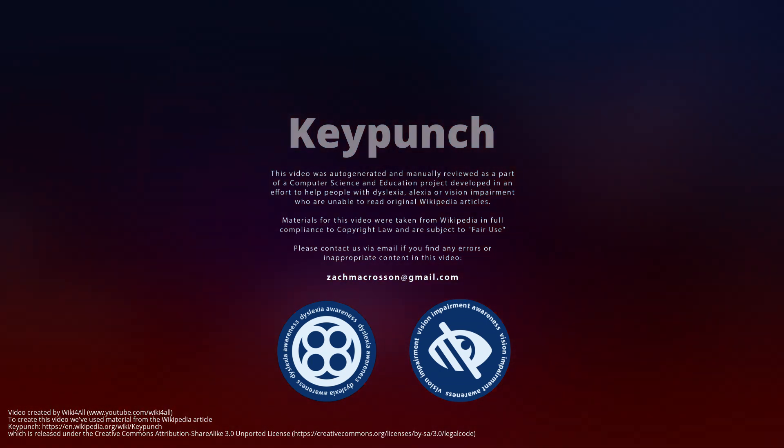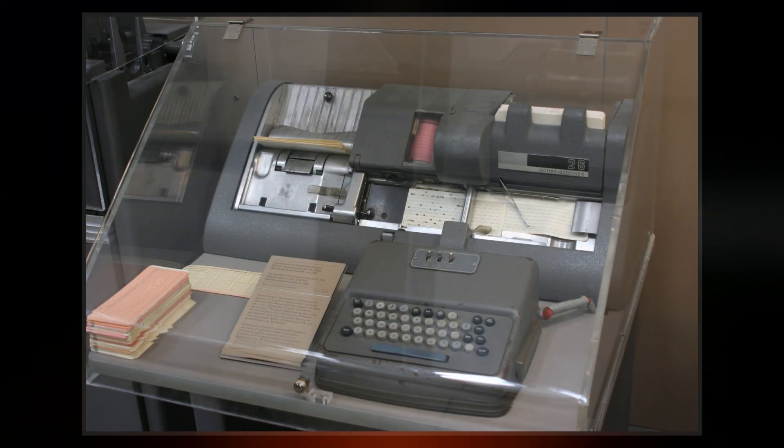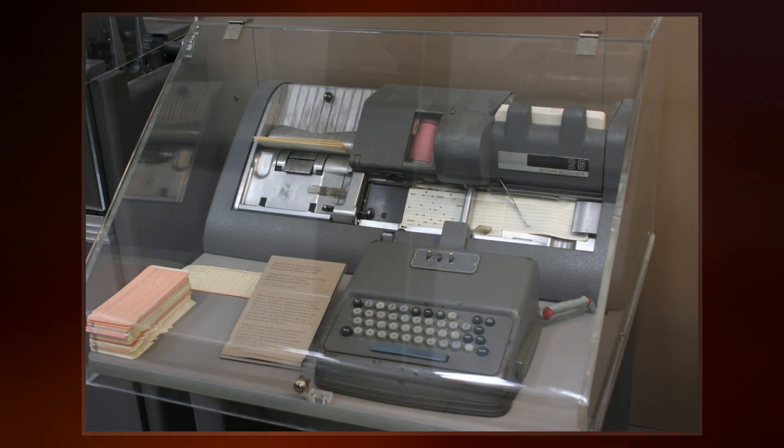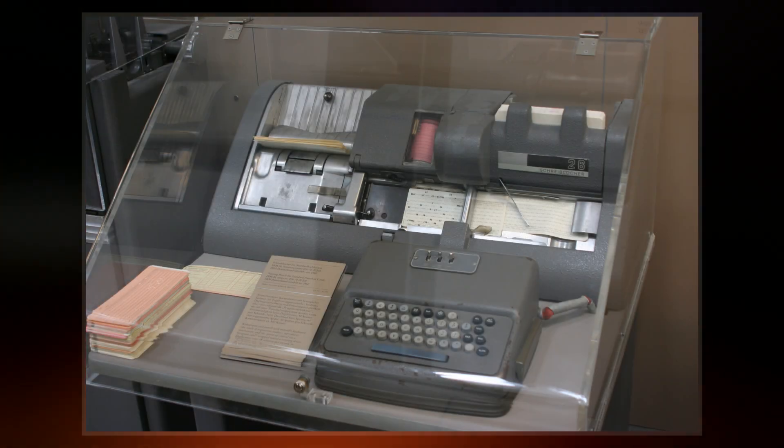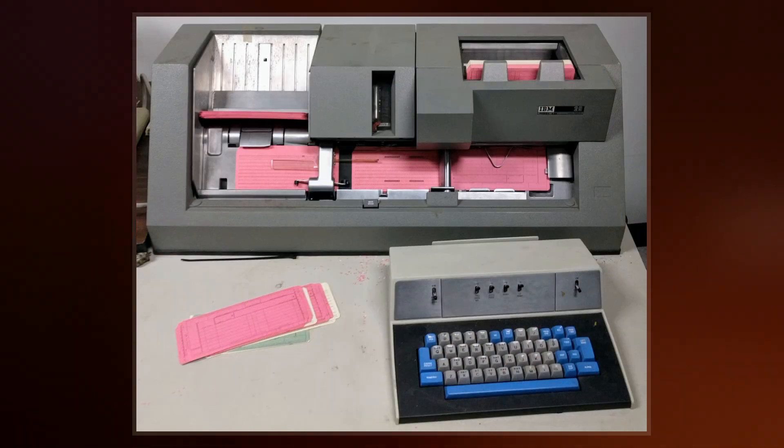A keypunch is a device for precisely punching holes into stiff paper cards at specific locations as determined by keys struck by a human operator. Other devices included here for that same function include the gang punch, the pantograph punch, and the stamp.